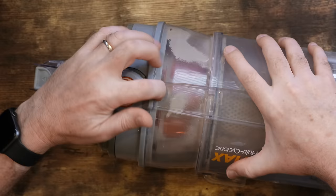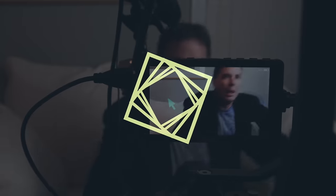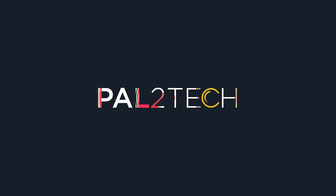On today's video, I am gonna show you exactly how to clean your Fujifilm camera's sensor. Hi everyone and welcome to Pal2Tech. Today we're talking about exactly how to clean your Fujifilm X-T5's camera sensor.